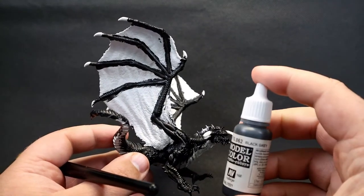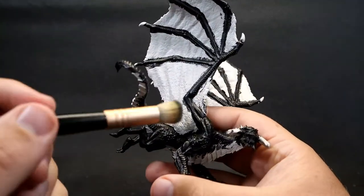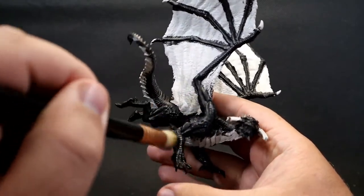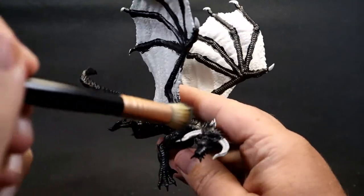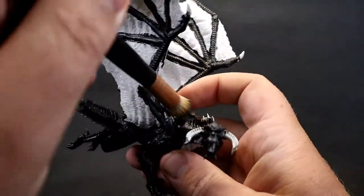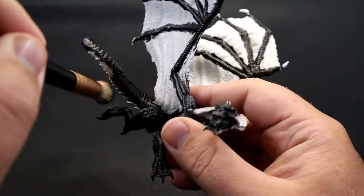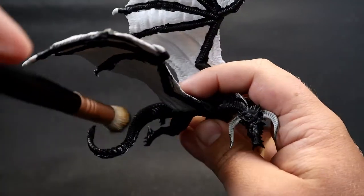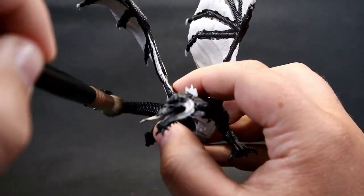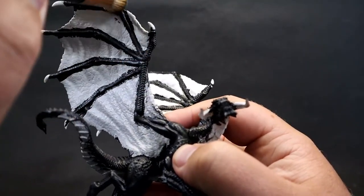Once the black base coat is complete, come in with a very dark gray — almost black — called Black Gray. It's not very visible on camera but more noticeable in person. You might want to go just slightly one step lighter. Dry brush it on, really catching all those high points, the musculature, and all those scales.